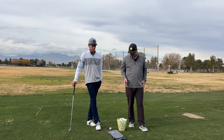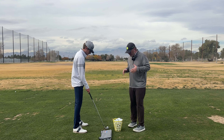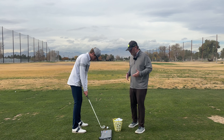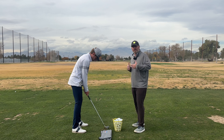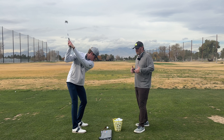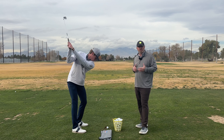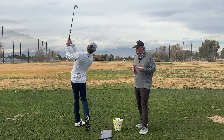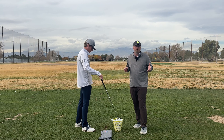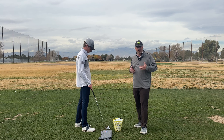One of my favorite drills is just a towel drill. Max is going to set up here — we have a towel set up just behind the golf ball. Max is going to hover the club up a little bit in the air, which is going to force him to get down. He's going to make a backswing and concentrate on making sure he clears that towel to come back and make contact, concentrating on a downward angle of attack to get spin.